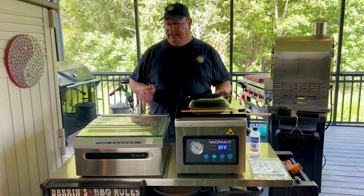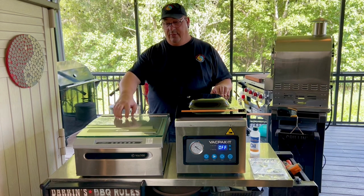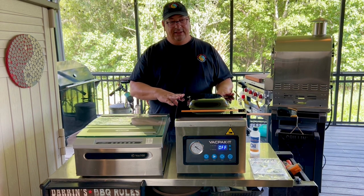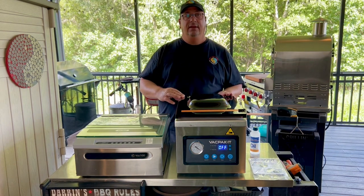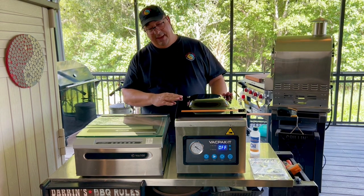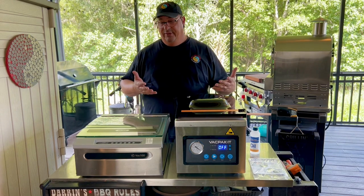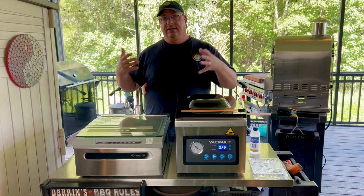So this is not going to be a very long video. I just recently did another chamber sealer comparison with the VAC 100 versus the Meet Your Maker chamber sealer. And right now I have the VAC Pac-It oil-based chamber sealer — this is their 10 and a half inch seal bar, so it's their smaller entry-level oil-based vacuum sealer. And it's actually pretty much the same unit as the Meet Your Maker. It's just rebadged with a different label on it.